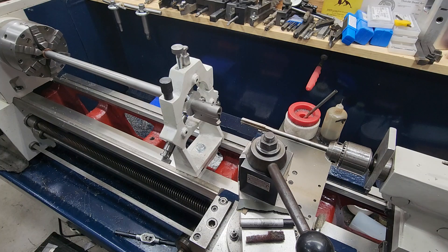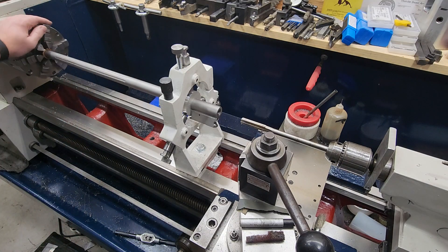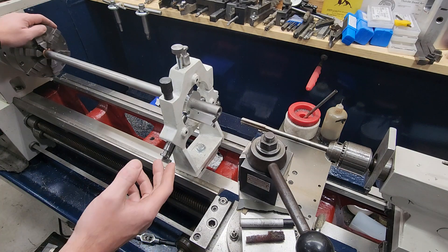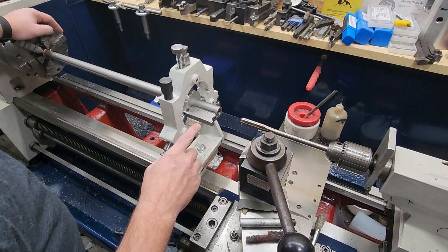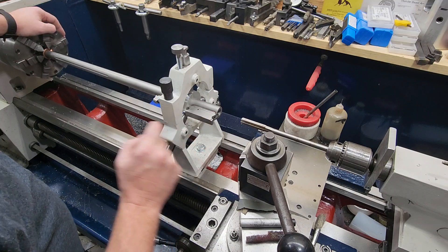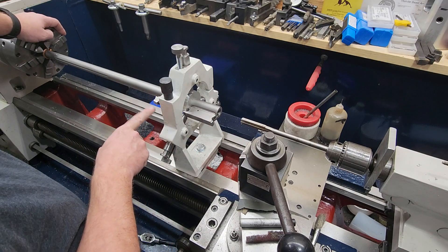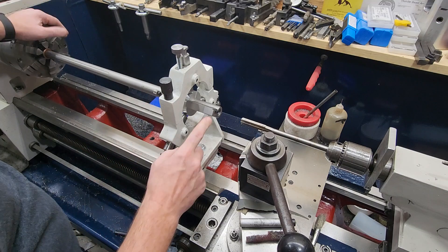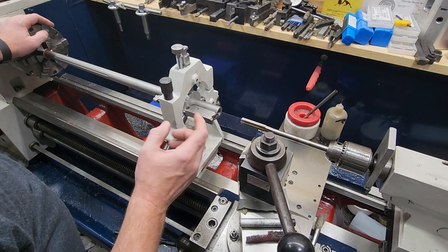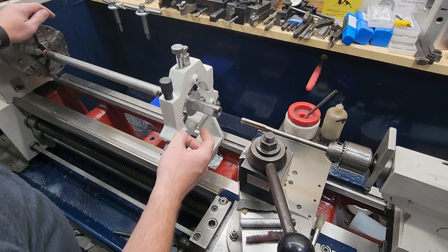Not a super difficult operation, but the problem we run into is — this is a 13 by 40 inch lathe, this is a Harrison, a UK-built lathe that's been rebuilt. I cannot fit this barrel in my lathe close to my headstock because there's a block back here that clamps the forearm on.